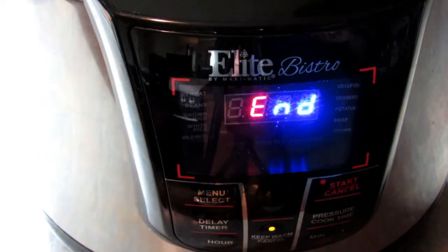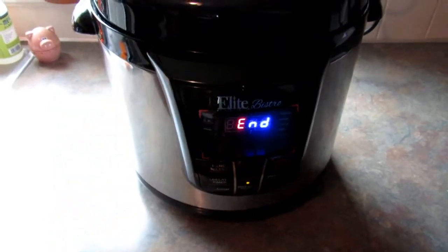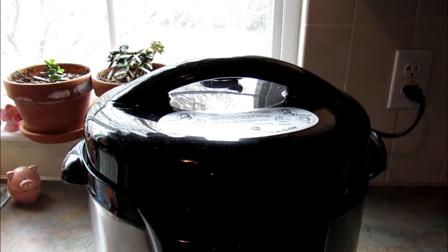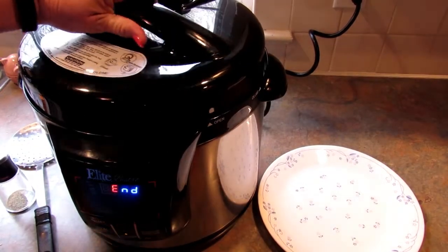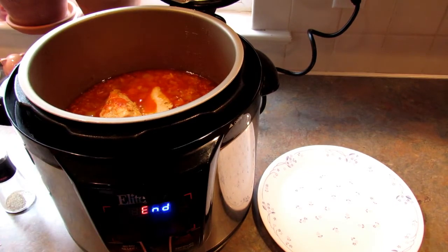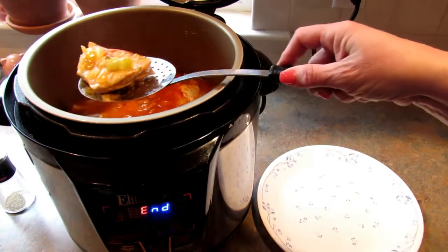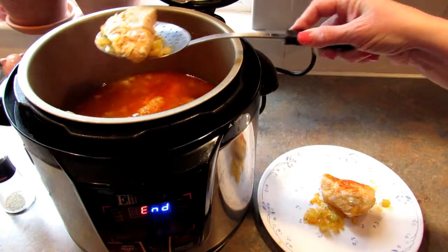Once it is done you want to do the quick release, which depressurizes the pressure cooker very quickly. Once all the pressure has been released, open the top — whoops, I need to move it over — and carefully remove the chicken.